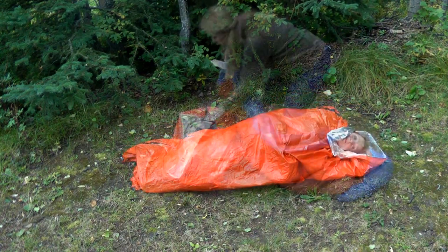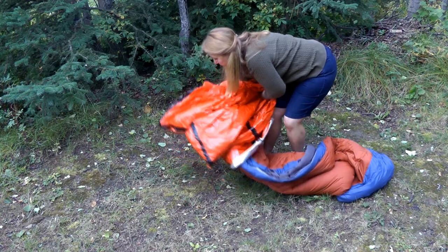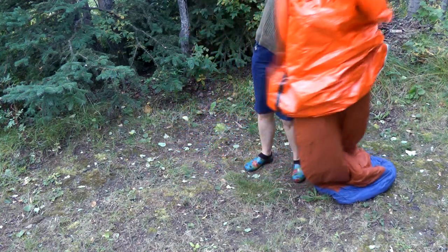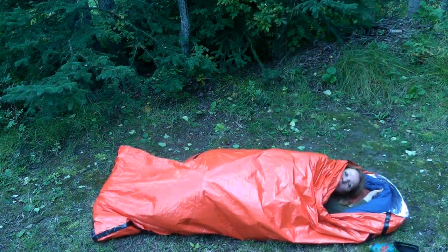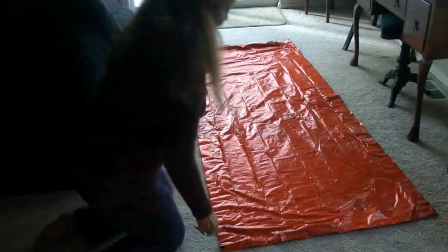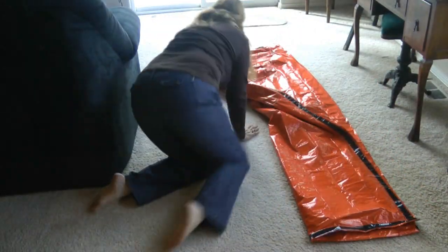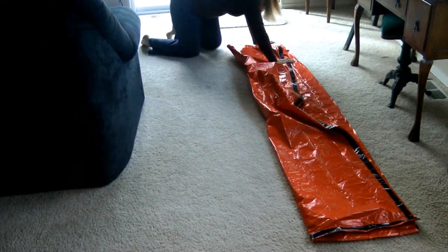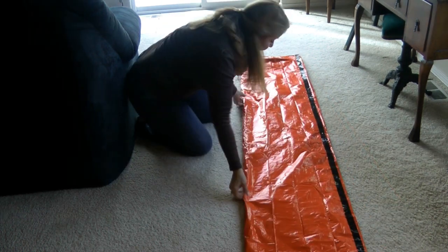It's a great product to use by itself in an emergency, or if you're caught out in very bad weather you can put your sleeping bag inside and use it to keep you warmer and drier. One of the great features about the Life Bivy from GoTime Gear is that it's reusable — when you're done using it, get it all clean and dry, lay it out flat, and then fold it lengthwise in half.